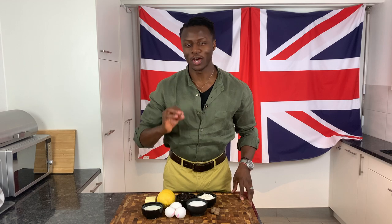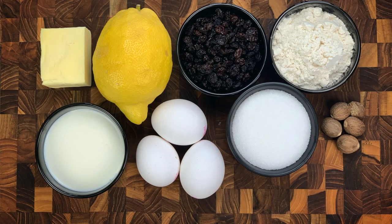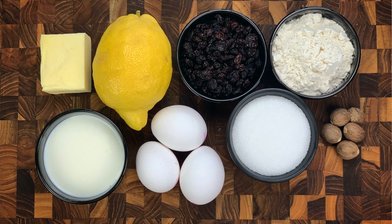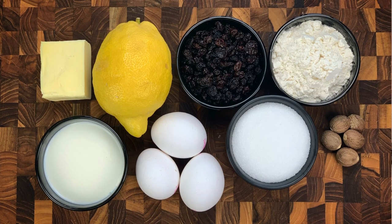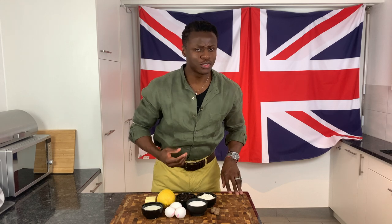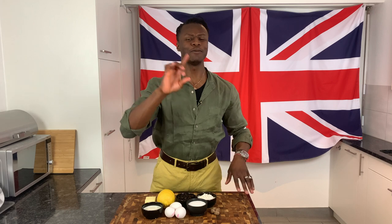You will need some plain white flour, some nutmeg, some caster sugar, some currants, sultanas or raisins — it's up to you. You will also need some eggs, a lemon, some butter, some milk, and to avoid bland food, a little pinch or two of salt. That's it for today's Yorkshire curd tart.